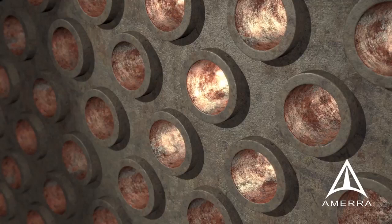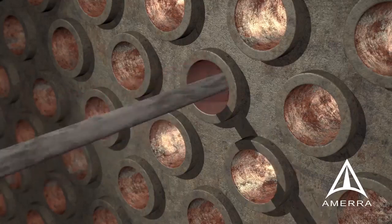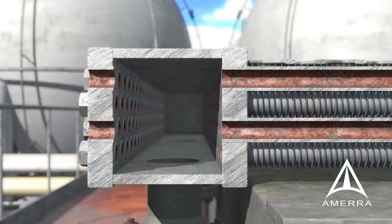An important first step is cleaning the existing tube of scale, oxides, and fouling as a result of the operating service. The tube must be clean and clear of debris so that maximum clearances are achieved. For tube partial insert installation, hand tool cleaning at the tube end is adequate surface prep.